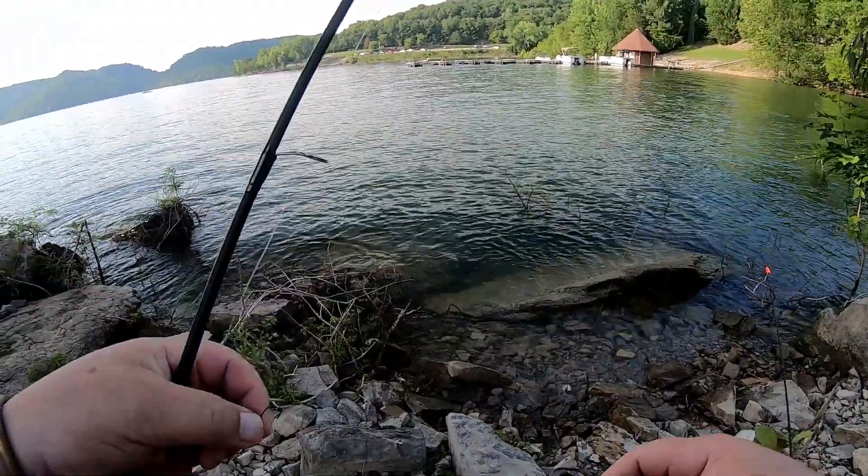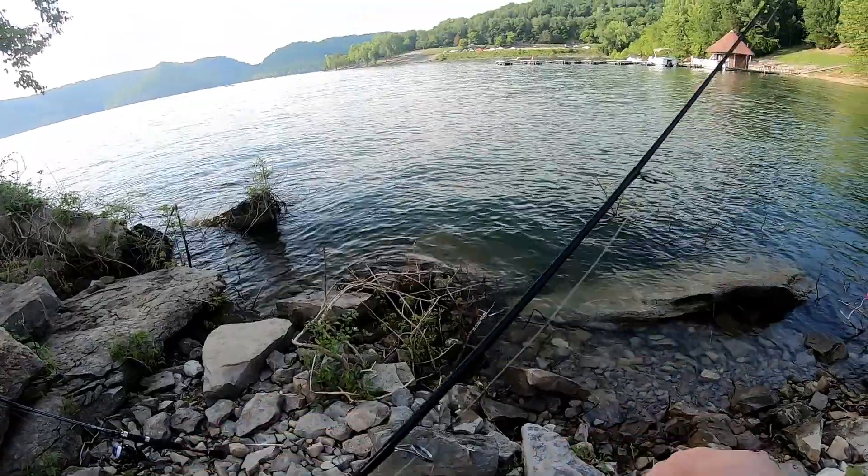Welcome back to another episode of Fishing For Real. I'm your host Ken. Today I'm out on the scenic Center Hill Lake at Edgar Evans State Park. I'm going to try my hand with some artificials today. I've got some gulp alive crickets, little minnows, artificial worms, maybe even a crankbait or two. Let's go see what I can find. I'm out here on the shore of Center Hill Lake.